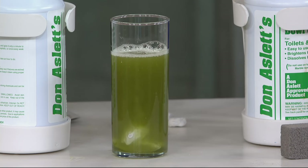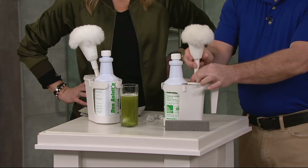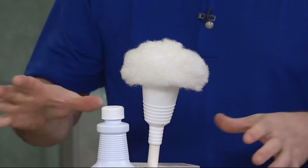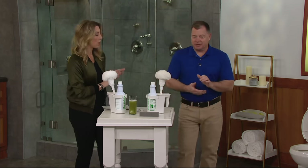It's a double kit, so if you have two bathrooms in your house, you put one kit at each bathroom. You get the caddy, the swab — which is not a brush, this is very different, we call it a swab — and that's how you apply the cleaner. You're also getting the pumice stone. Use the cleaner first, and then if there's any residual ring left, use the pumice stone.